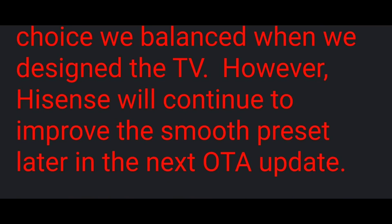They said they're working on the motion smooth preset and it's going to be coming in future updates. So by the time you watch this review, it might not even be a thing.